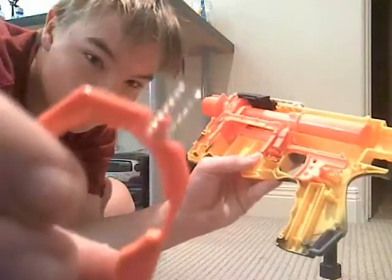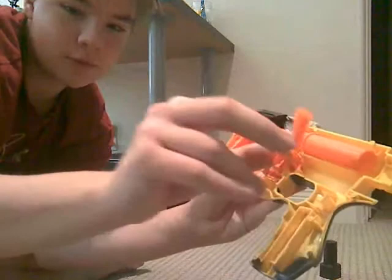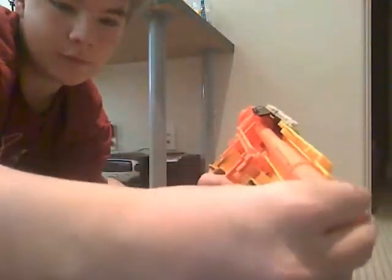Do not lose the tiny spring that's on top of there because then the catch won't work. Next, just take out the trigger. Also don't lose the spring. Slide this tube out of the back.